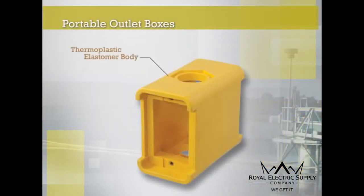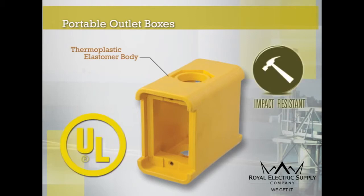The Thermoplastic Elastomer Portable Outlet Box line includes a newly designed housing that exceeds UL crush requirements and accommodates the broadest range of devices.